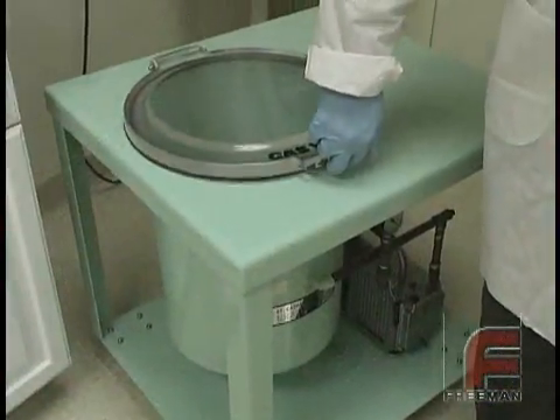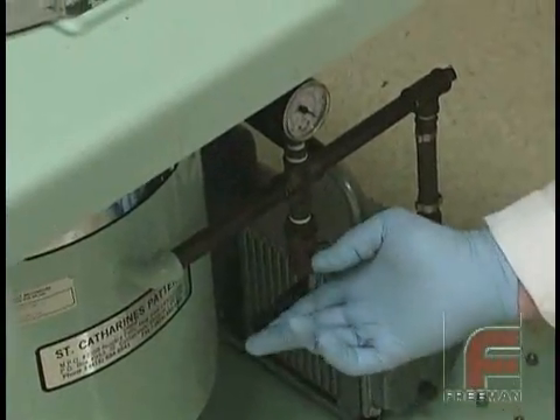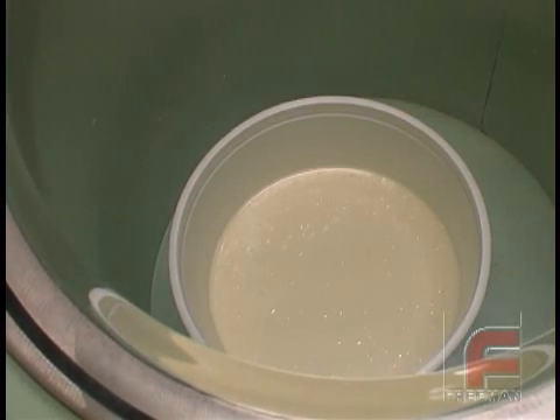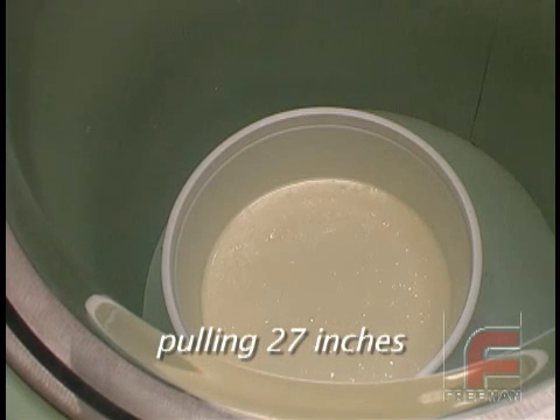We start the pump with the valve open — notice we can still lift the lid. Now with the pump warmed up, we close the valve and the gauge immediately shows the negative pressure created inside the unit. You have to pull at least 29 inches of mercury in order to completely degas a polyurethane elastomer or silicone rubber.